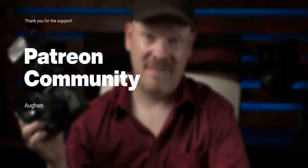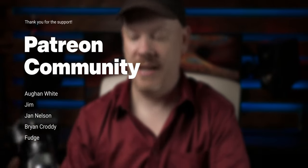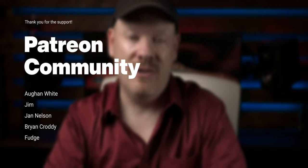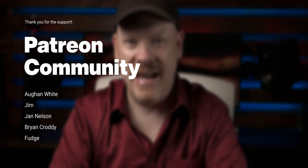Thank you for sticking to the end of this video. If you enjoyed it, please subscribe and click the like button — it really does help out the channel. I want to thank my Patreon supporters for their continued support. If you're interested in joining Patreon, check the description below for a link. If you want to continue watching my macro journey, click one of the videos in front of you now.